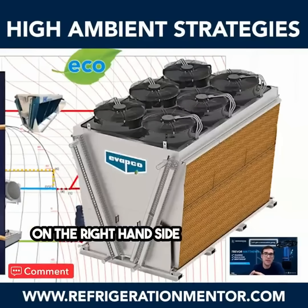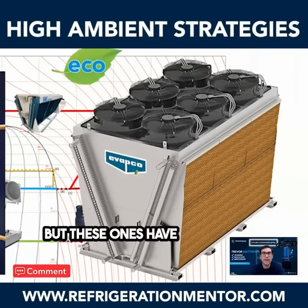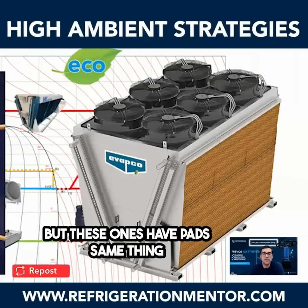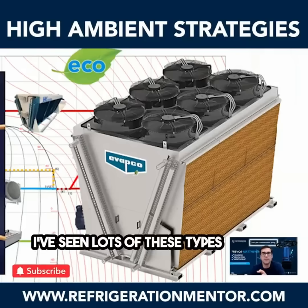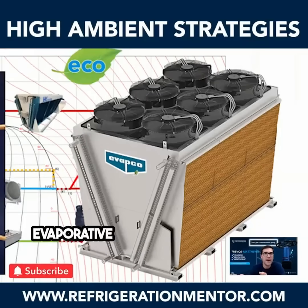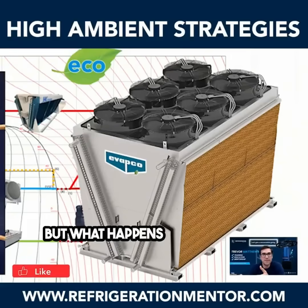On the right-hand side, what we're looking at here is another gas cooler condenser, but these ones have pads. This is a Vapco one — really cool design. I've seen lots of these types. Some people call them evaporative coolers or swamp coolers. When I was in Australia, that's really the first time I saw some of these designs.